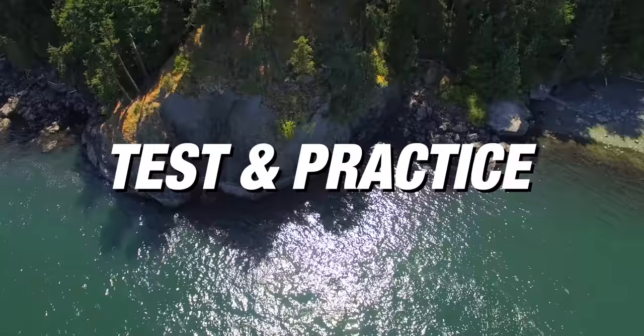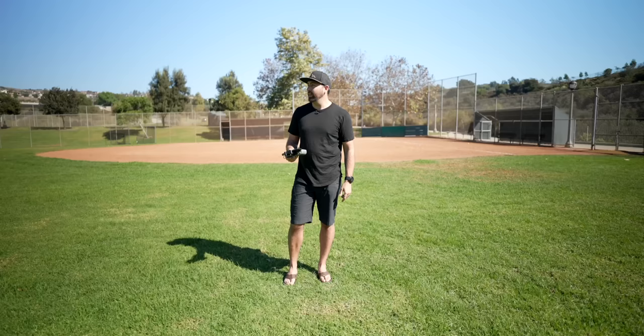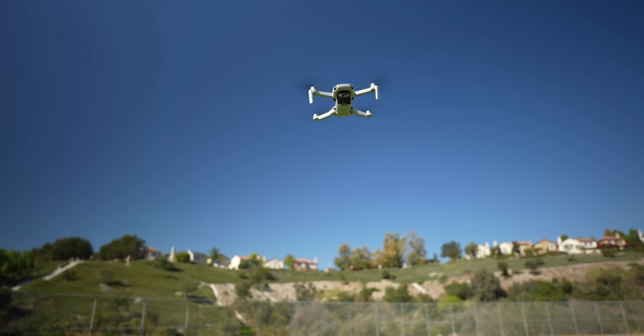Number three is find somewhere to test out your drone. Go find a park or a big parking lot and just learn the controls. You want to make sure that you understand what everything does on the controller and how the drone moves in the air. Go find a place where you can learn to fly before you go out and you're trying to capture photos and videos.